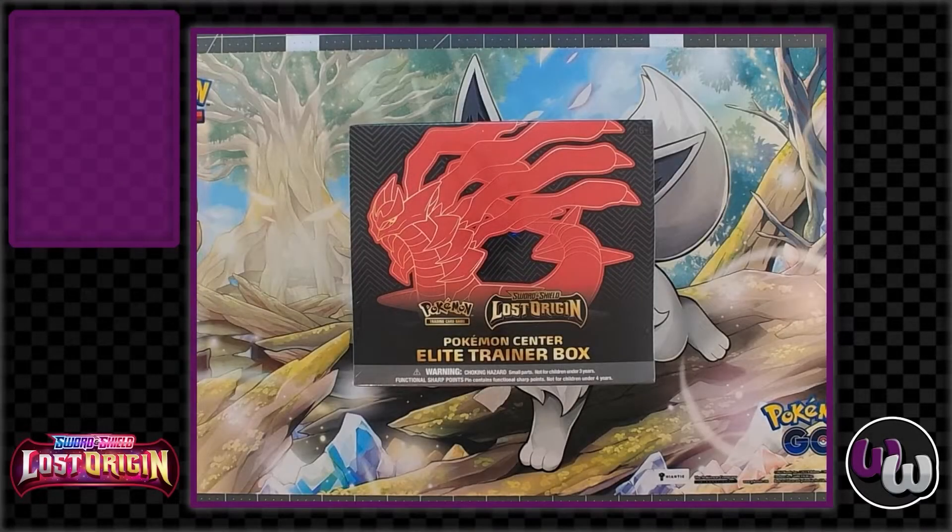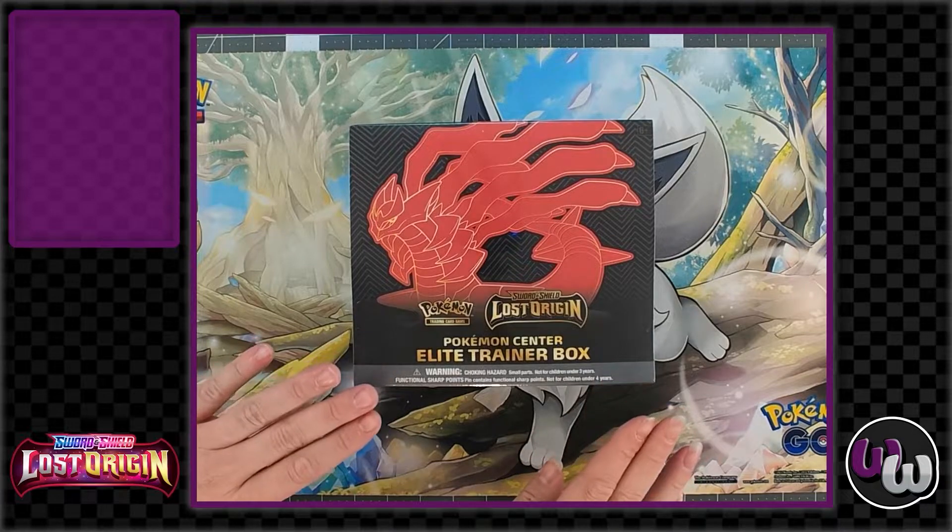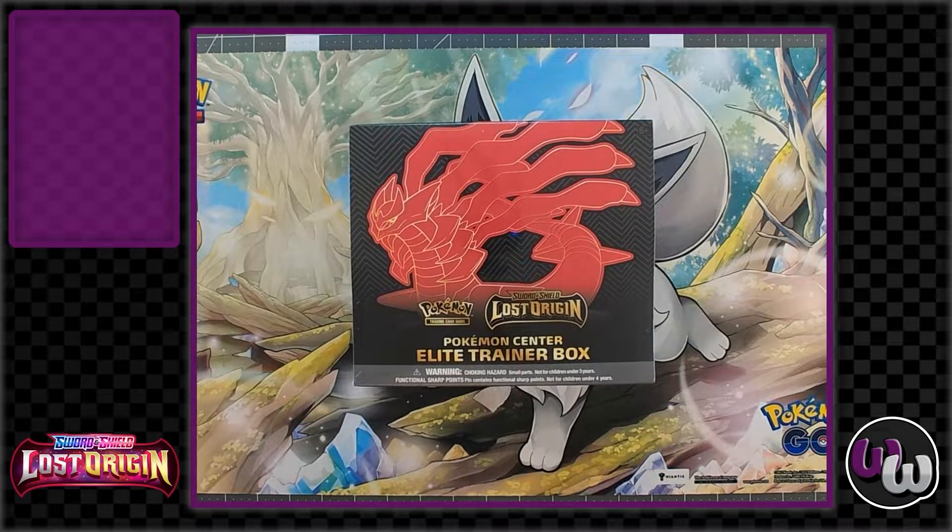Welcome back to the Wyrmool everyone, your number one place for entertainment and fun. I'm Shawn and I'm Gwen, and we're here with another Pokemon card video. Today we are checking out the Pokemon Center Elite Trainer Box for Lost Origin. We did the regular Elite Trainer Box which was just eight packs and standard sleeves, but this one's got a little bit more in it and we're gonna see if we get a lucky pull with the Pokemon Center one.